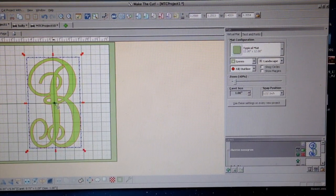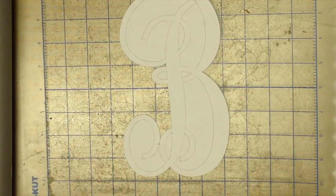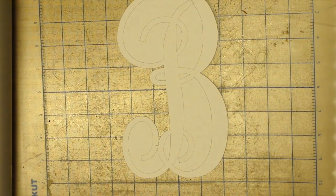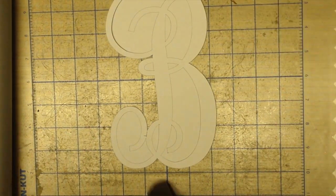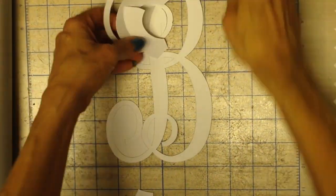Click and drag to size to fit the plaque perfectly. I cut three Bs out of white cardstock with a force of 83 and the speed of 10.